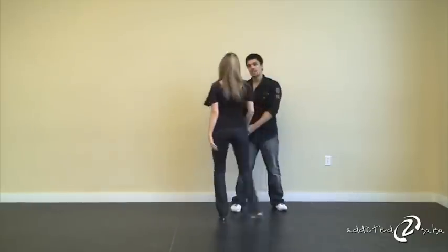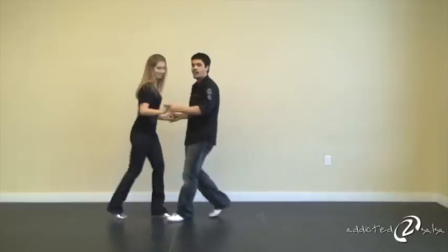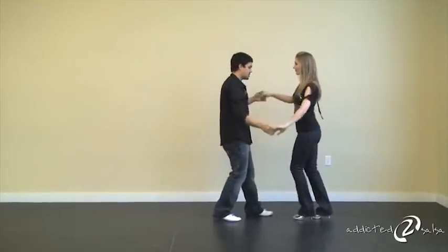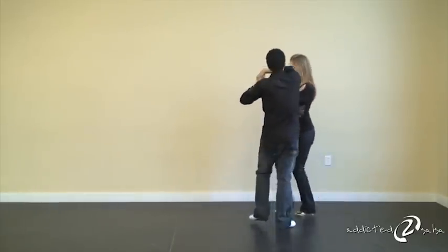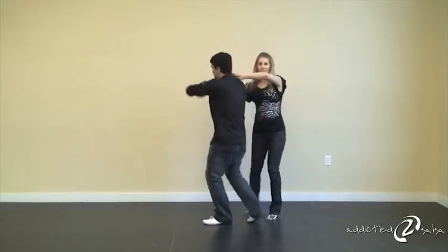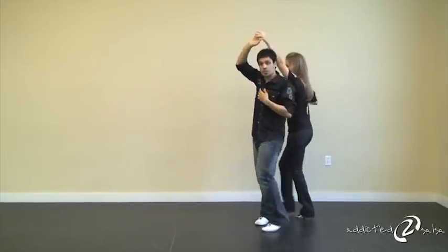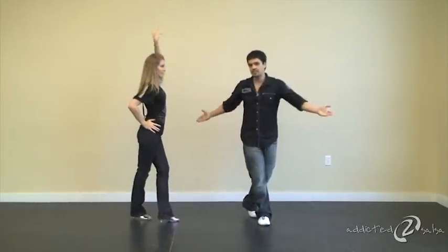So let's try it again from the beginning — very simple. Here we go: one, two, three, five, six, seven, one, two, three, five, six, seven, one, two, three, five, six, seven, and you're done.